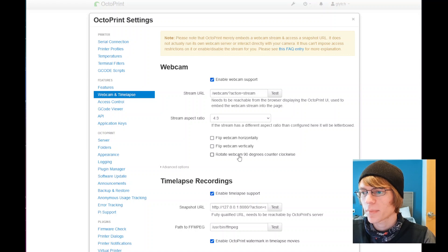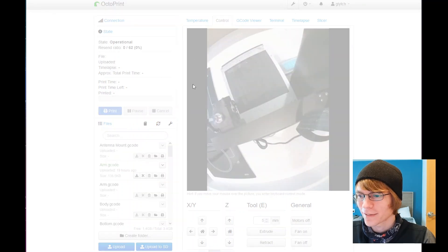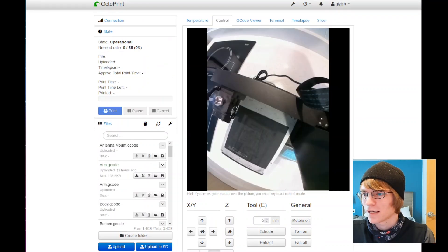We can rotate the webcam counterclockwise — but it flipped it the wrong way, so we need to go back into settings and also hit flip webcam vertically. Between rotating it and flipping it, there we go.